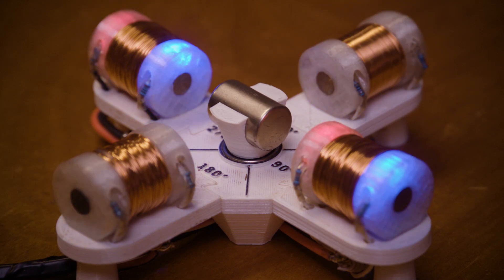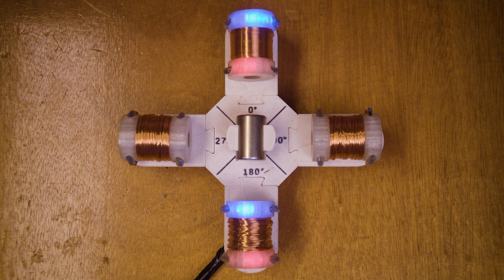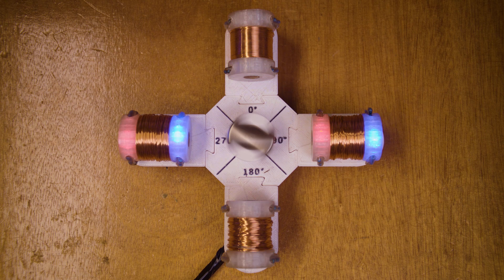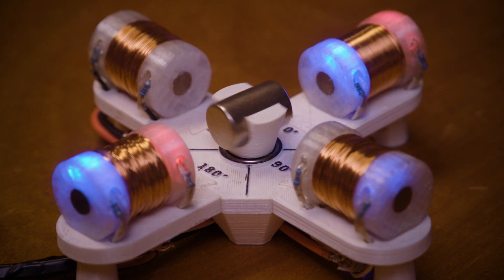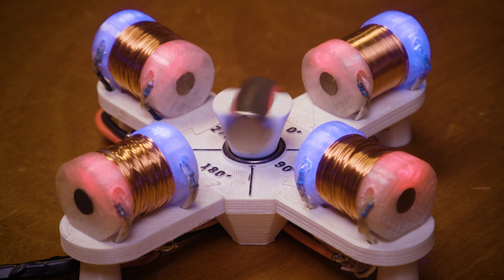This is where step division comes into play. If we momentarily turn on both sets of electromagnets, we can create a half step to give us smoother motion. You can see here that it's a vast improvement, but it's still not completely smooth. So rather than half-stepping, let's try quarter-steps. That's much smoother again, but mostly at low speeds.